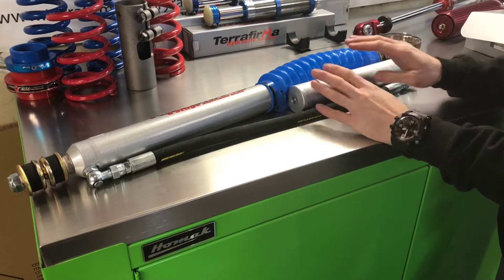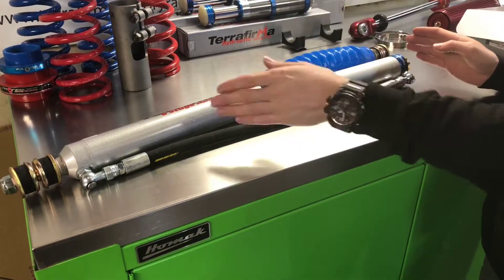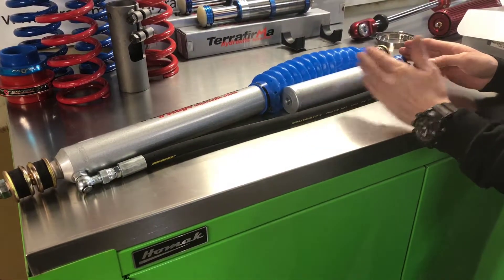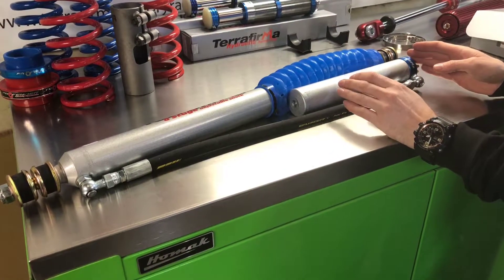This is a separate reservoir here that controls the nitrogen gas in the top and the oil in the suspension unit itself. The idea of this is it reduces the foaming, and therefore your shock fade is drastically reduced.